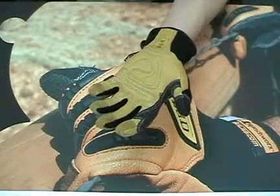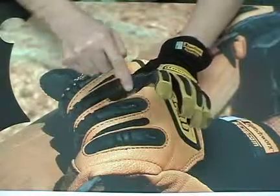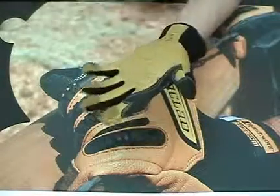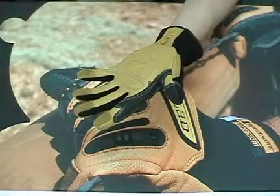Moving across to the glove saddle, which is an area of high use between the thumb and forefinger, is a layer of DuPont's super strong Kevlar fabric for added protection and strength. This is the same material used in bulletproof vests.